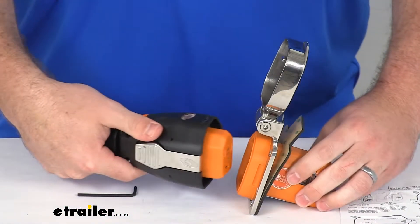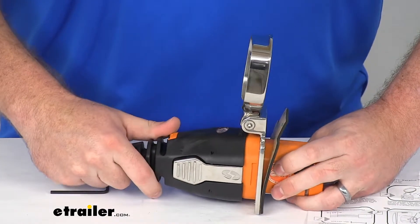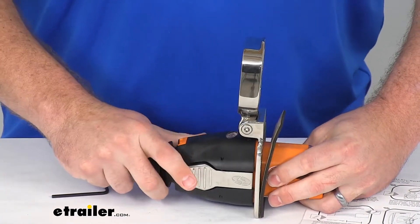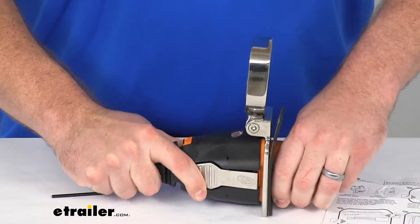I've got an example here. So you can see as we push the plug in, it's going to snap onto those bits at the side there, and then we can just pull back to release it.